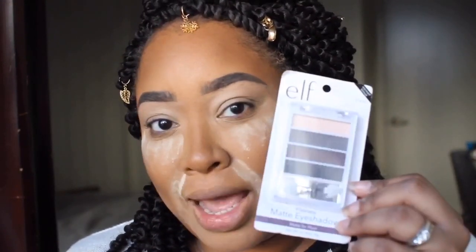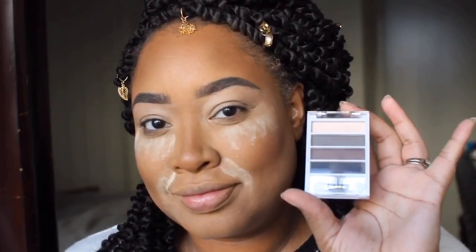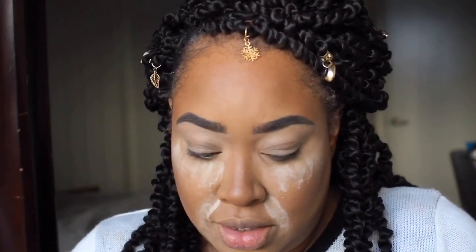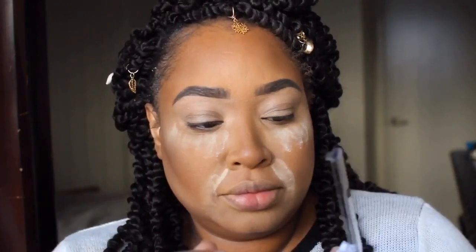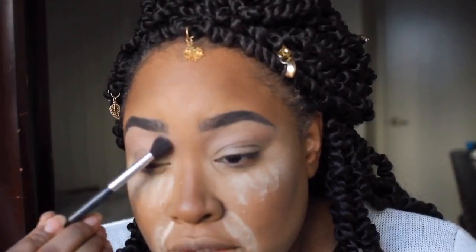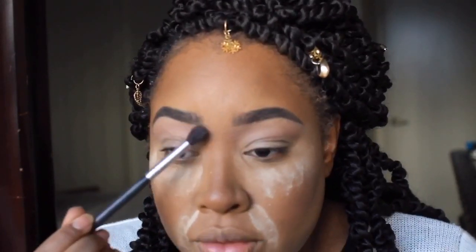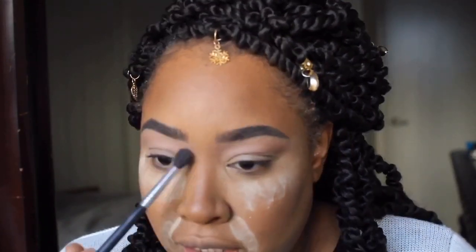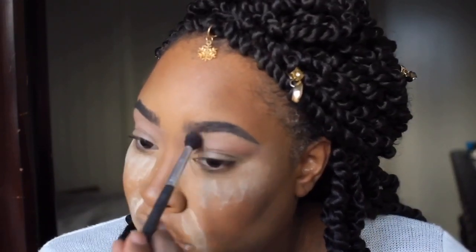Brows are snatched - I look so freaking good. Time to start blending in our shadows. I have this matte eyeshadow palette from e.l.f. called Flawless Matte Eyeshadow, and we're doing some soft glam today. What we're going to do is start off with this light color here as a transitional shade and blend that right above the crease, up from here into my brow, and then blend that over. You want to use a transitional shade before you go into all the colors to make sure there's something there to help buffer and blend everything in together.